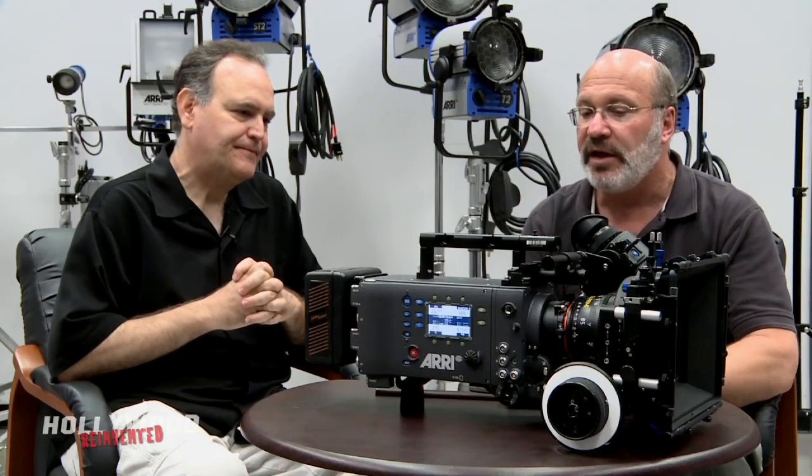So basically, if you're going to shoot a movie here in Hollywood, this camera works with any kind of standard equipment — it fits into the way that people do their work today. And because of the imaging technology in the camera, it provides a very high-performance electronic image that's very close to what you can capture with film.